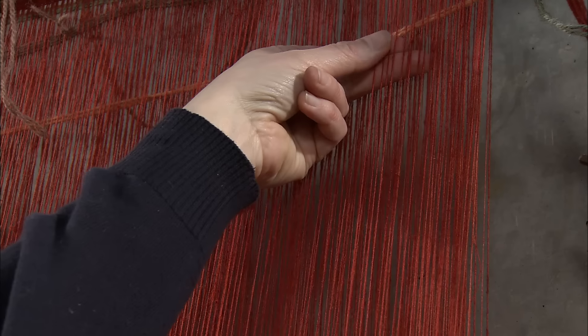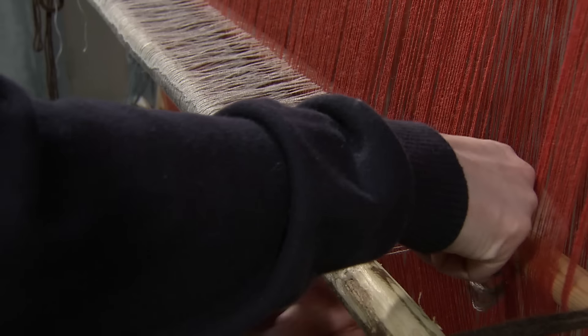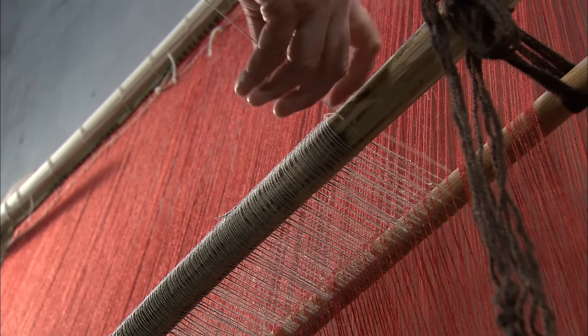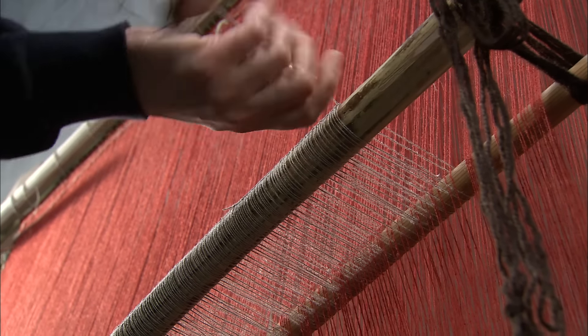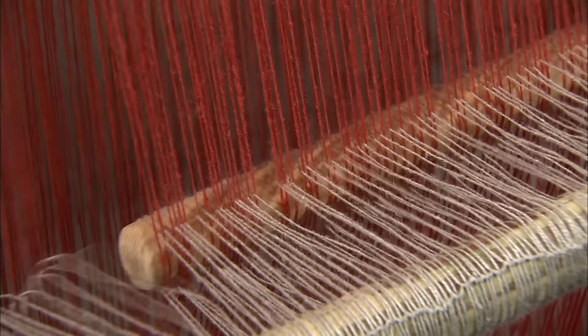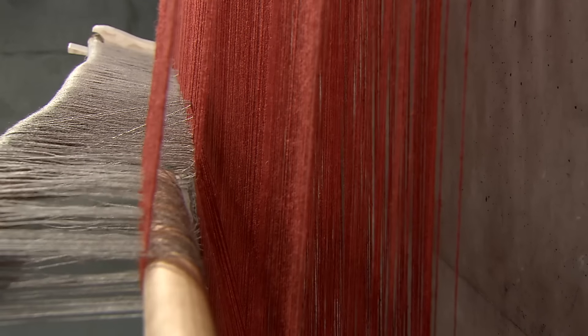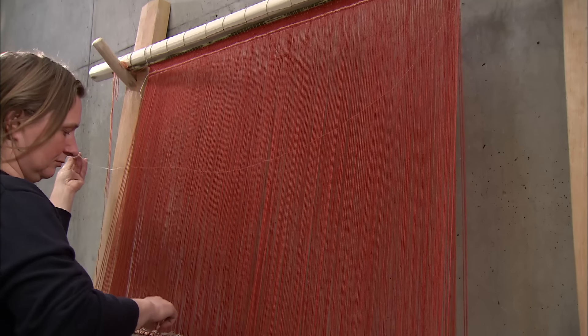The weaver must be able to separate and lift forward the threads in the different layers. Therefore, heddles — tiny loops — are knitted around a heddle rod and every single thread. A helping stick behind the threads ensures that every heddle has the same length. This stick is removed when the weaving begins.